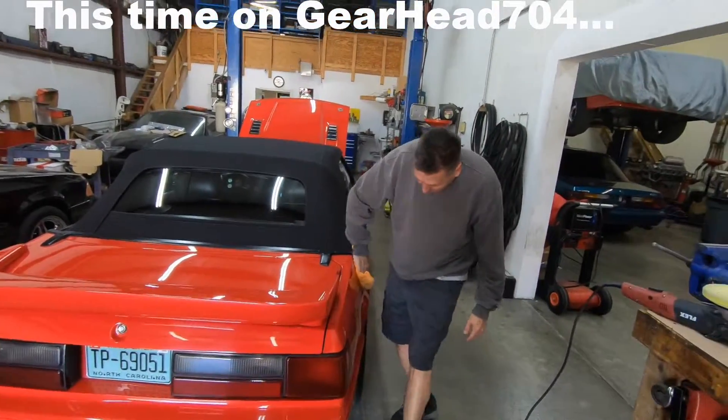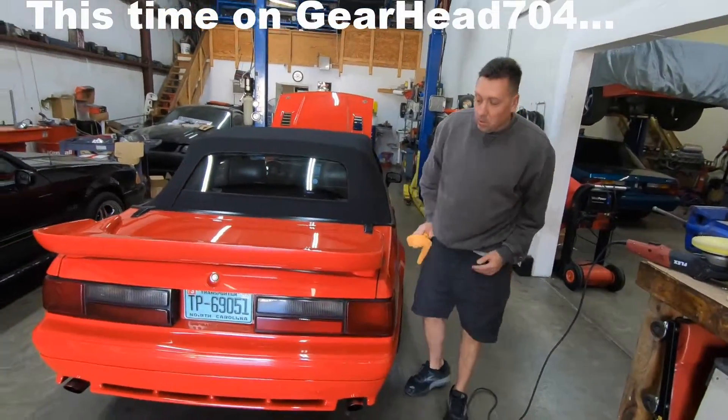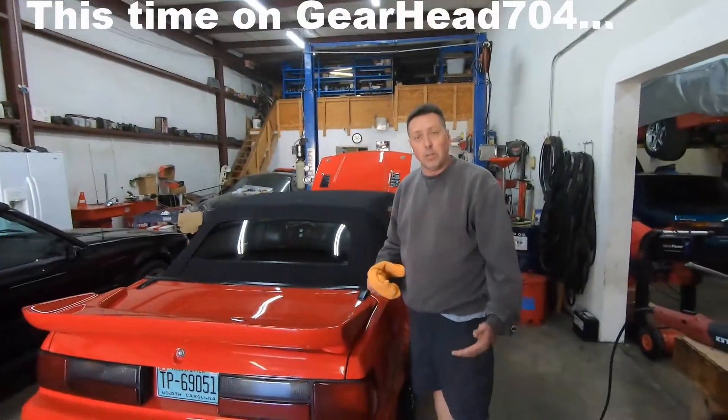Everything's gone up in price, you know that. Why? Dude, it's only 2019. Why'd everything go up in price? I don't know.